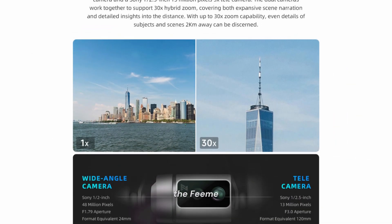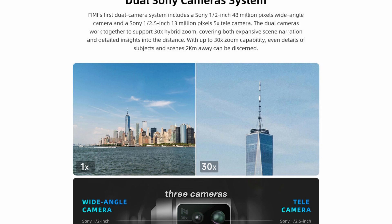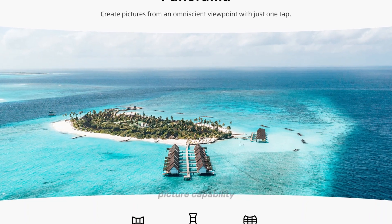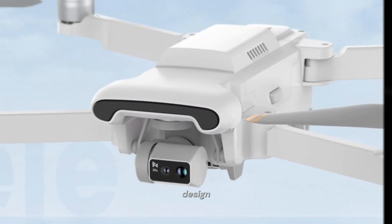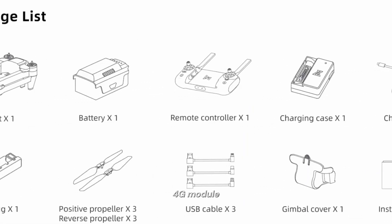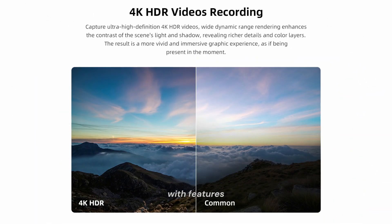In summary, the FEMI X8T features three cameras — including a thermal vision camera, a wide-angle camera with a Sony sensor, and a telephoto camera. It offers picture-in-picture capability, a lightweight design, impressive flight time, and strong wind resistance. With GNSS and potential 4G module installation, this drone is packed with features.